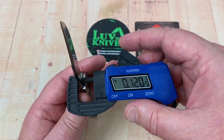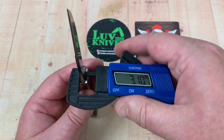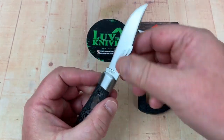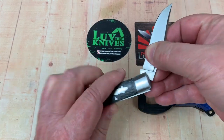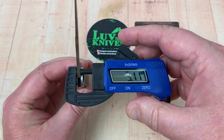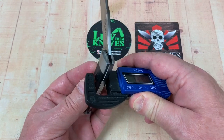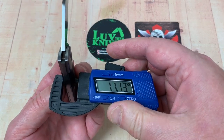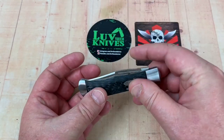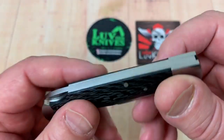Blade stock is about 0.12 inches — let me get a better read — yeah, three millimeters. Rolling it around, about 3.1 millimeters. Overall thickness is about 11 millimeters, so 0.43 inches. And it just lays down really nice.